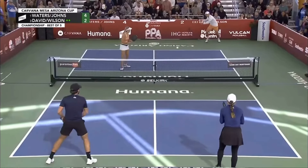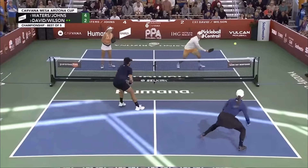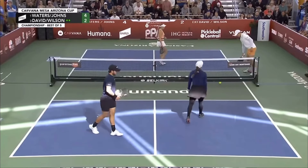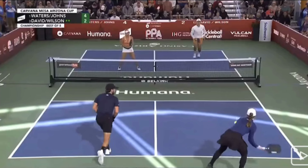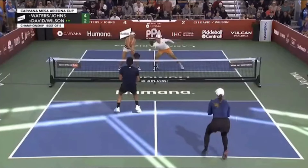Today we're going to be looking at Ben Johns and Federico Staxrood setting themselves up for an Ernie as the left side player, while their opponent is trying to move through the transition zone. We're going to see Ben Johns taking this fourth shot out of the air in the middle of the court, and this is kind of a starting point to earn yourself an Ernie.